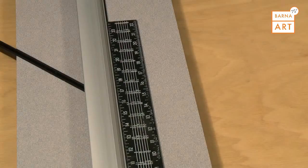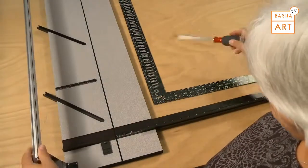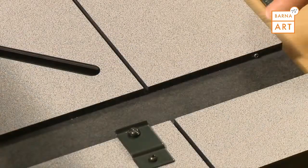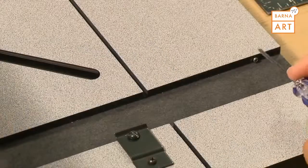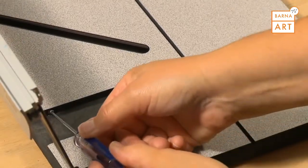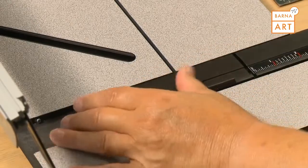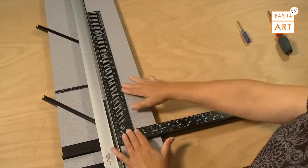If the squaring arm needs to be adjusted, first loosen the screw on the squaring arm clip and remove the squaring arm from the machine. Find the two adjustment screws down in the board slot — the screw on the right needs to be turned in slightly, and the screw on the left needs to be turned out the same distance. Then replace the squaring arm and recheck the square using the L-shaped carpenter's square to see if further adjustments are necessary.